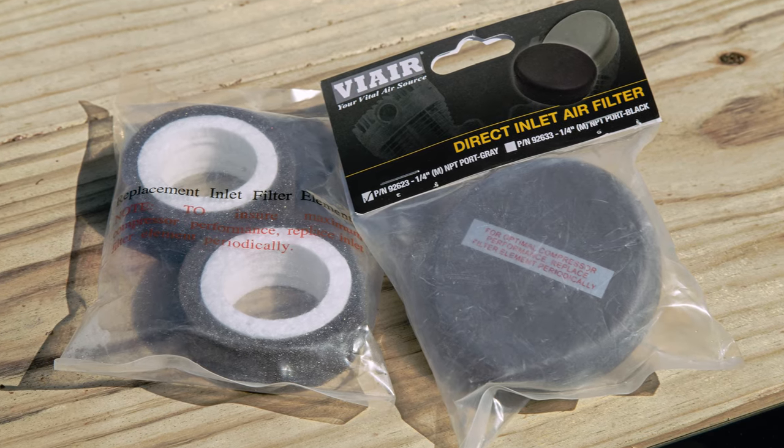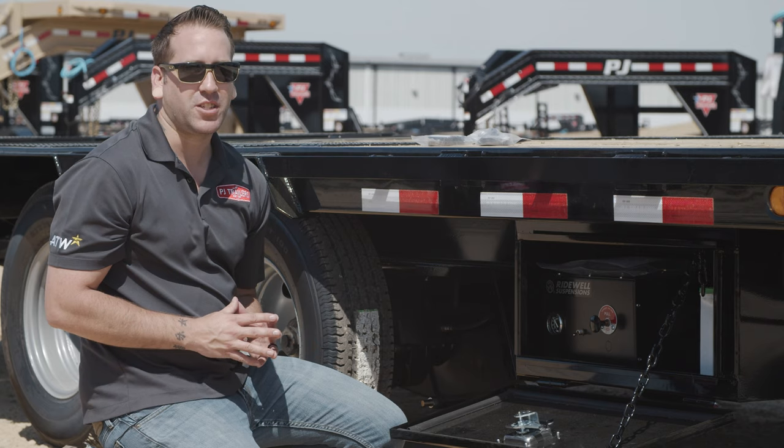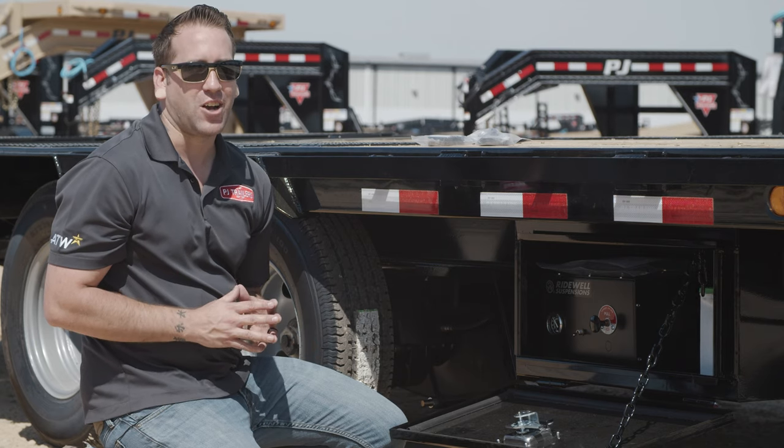To order replacement filters or a new filter housing, contact your local PJ Parts dealer or go to PJParts.com. Thanks guys.